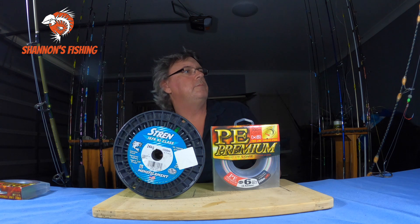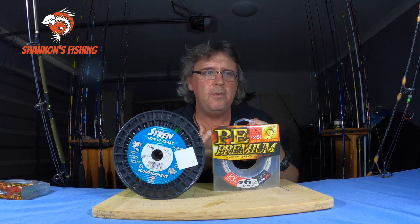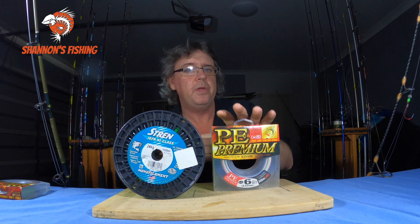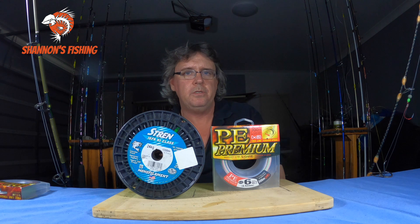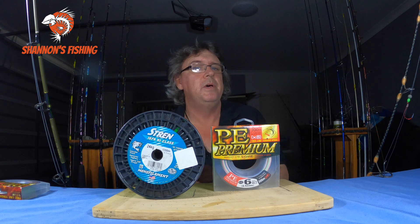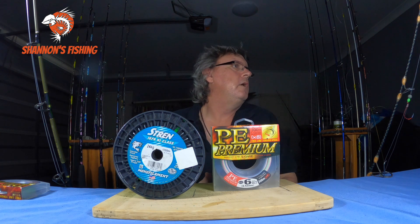The next con is that braid breaks easily around reef. Reef, rocks, even raspy teeth — braid does not like any sort of sharp edge and will break very easily. That's why we always run long mono leaders or fluorocarbon leaders on the end. We don't run braid straight to hook or lure — it doesn't like teeth, it doesn't like reef. That is a major con.